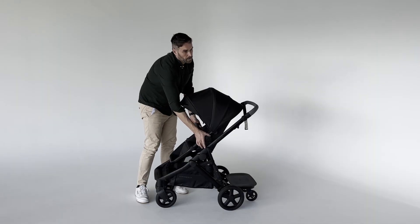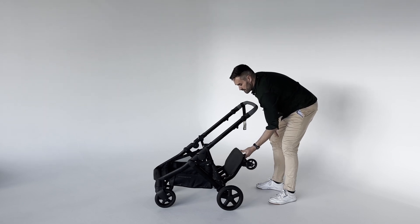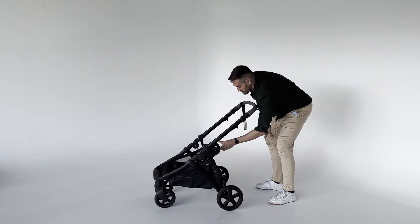To fold the Olive stroller with the stroller board attached, remove the stroller's main seat and lift the stroller board to storage position 3, then fold the stroller.